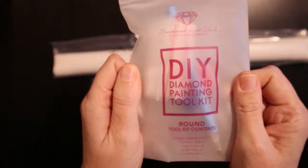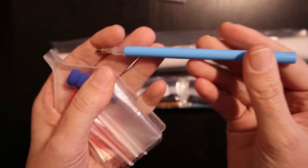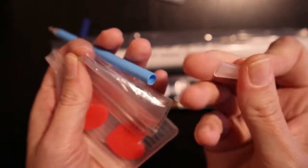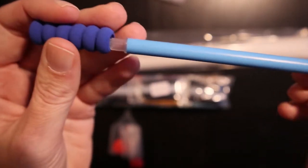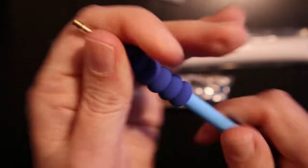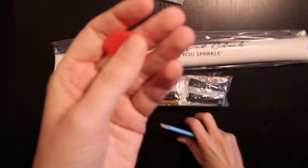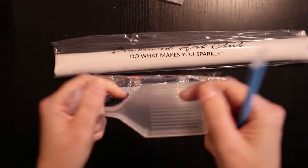Okay, so we have the round drill kit. Let's take a look inside. You have the blue diamond painting pen with a single placer at one end, and you get a three-placer to put on the other end if you wish, and a grippy — oh, that one feels different — nice and squishy, ready to get loaded with some of this cute wax. You get some baggies and you get the transparent tray with the funnel. That's all the tools you need to get started.